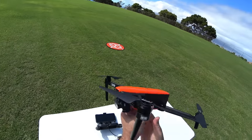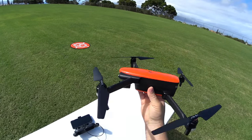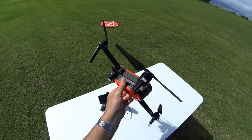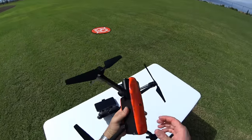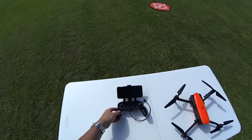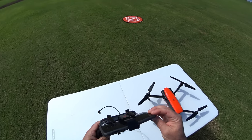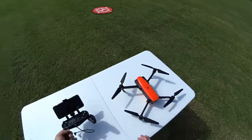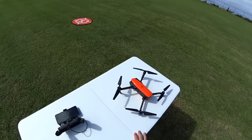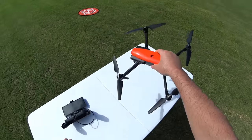Hey guys, thanks for tuning in. Check it out - it's the Autel Evo. This has been around for about six months. I did a review on this way back when it first came out, actually a few videos, and they've gone through a bunch of updates. I wanted to see some of the differences in actual real-time flying. I'm going to record the screen on my Android - I got the new OnePlus 6T phone. Let's get started.